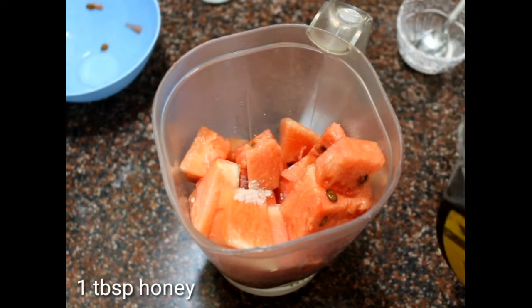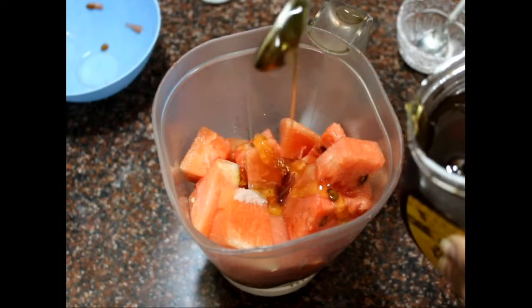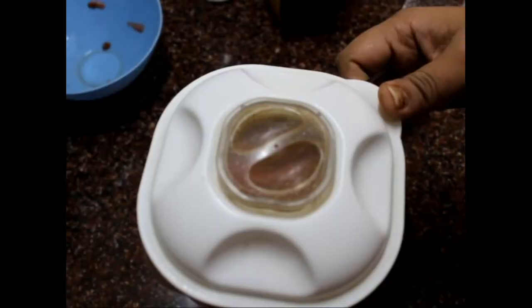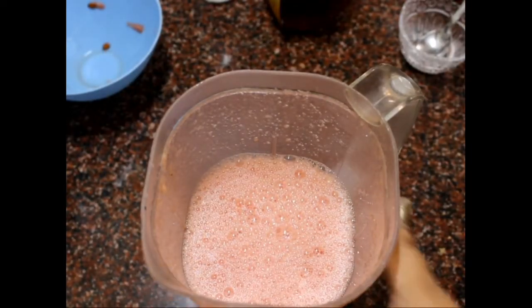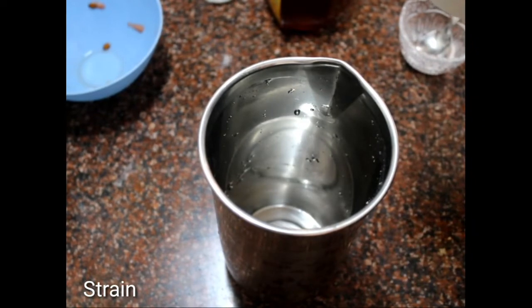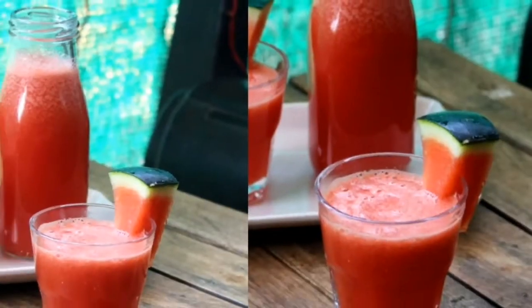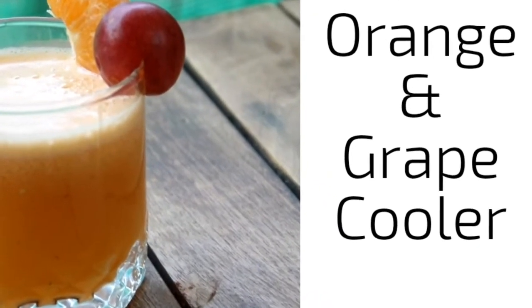Then add half teaspoon ginger juice — avoid adding too much because it can be overpowering in the juice. Then one tablespoon honey. You can also add sugar if your watermelon is not that sweet, but honey works better for me. Let's blend this — once blended it will be completely liquid. Strain it, and our watermelon cooler is ready!